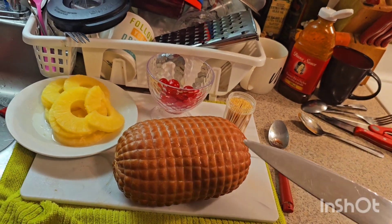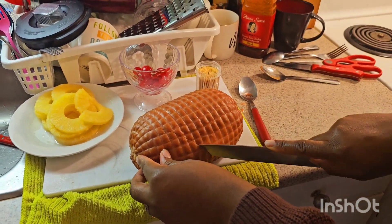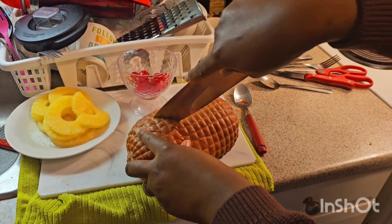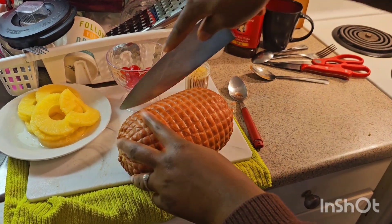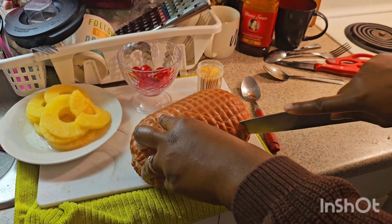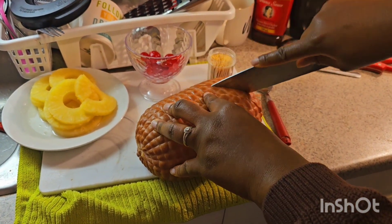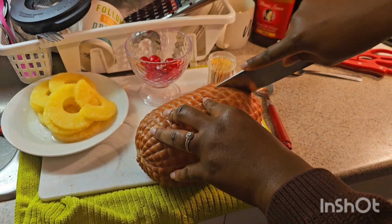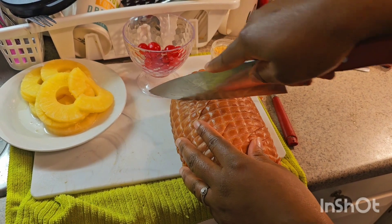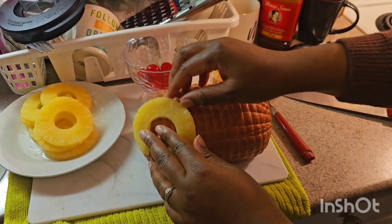I have my ham here and I'm just putting some cuts in the ham. Not too deep, but just enough so that when I'm basting it the juice can go in and soak. You want your ham to taste really good. I'm going to cut the opposite way as well. Now what I'm going to do is put my pineapple rings on my ham — the sweetest thing in the whole world! Joel loves ham so he's super excited.